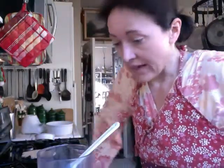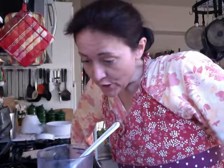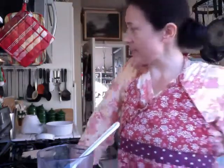Throw it in the blender. And then put your orange juice in there — a cup and a half of orange juice. Salt and pepper to taste. I go crazy with salt and pepper.